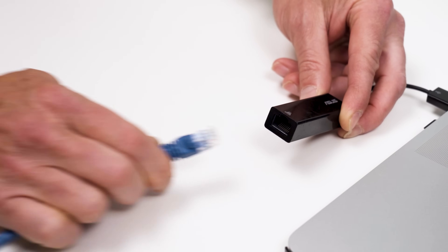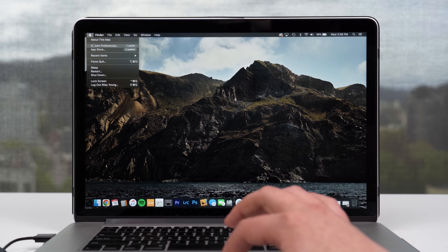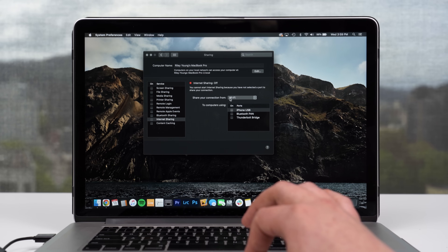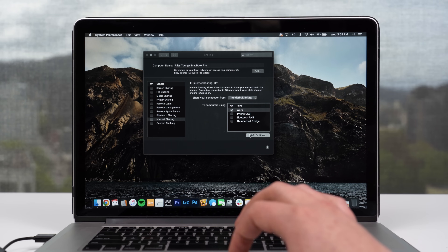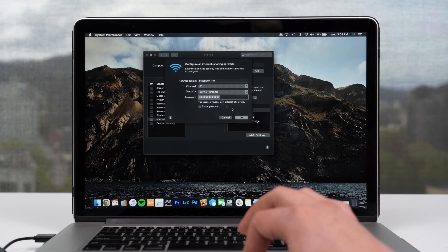If you're a Mac user, you can set up your MacBook as a mobile hotspot, but you have to be connected to the hotel's wired ethernet internet to do it. If that's available, connect your MacBook to wired internet, then click the Apple menu, go to System Preferences, select the Sharing icon, then Internet Sharing. Under 'Share your connection from,' select Ethernet. Under 'To computers using,' select Wi-Fi. Then click Wi-Fi Options in the lower right, enter a network name and password, and your hotspot should be up and running. Use that network name and password to connect your Chromecast.